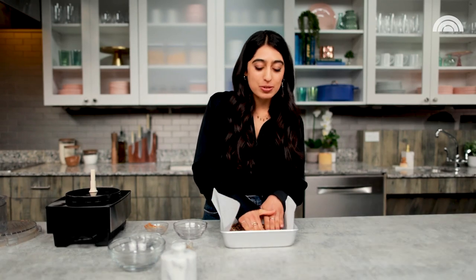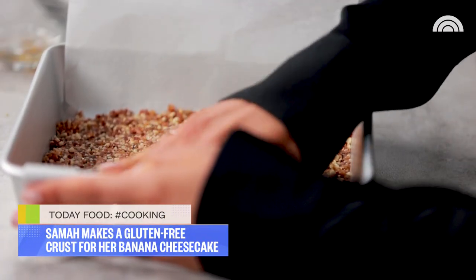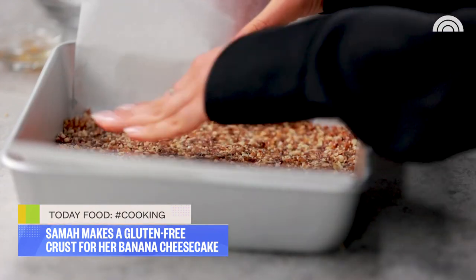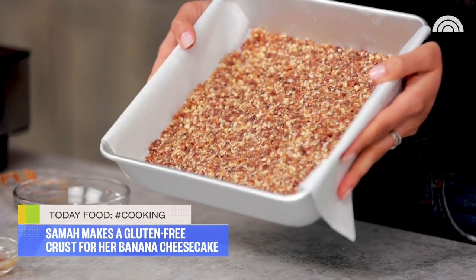This is gonna serve as a really nice home for our creamy, luscious cheesecake filling. We don't want the edges of the pan to feel left out — make sure you get those corners as well. I think this looks pretty good. We're done packing the crust into the pan.